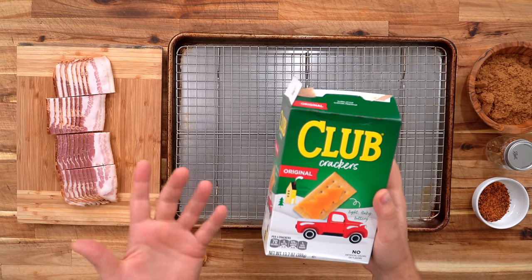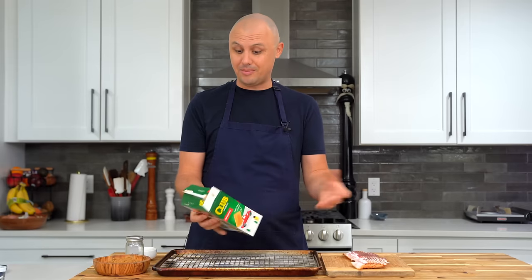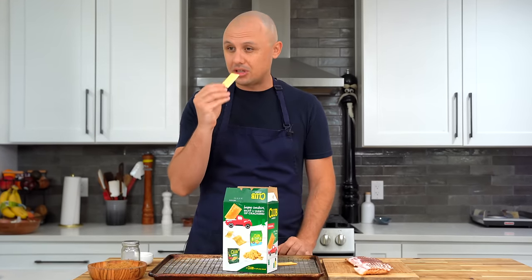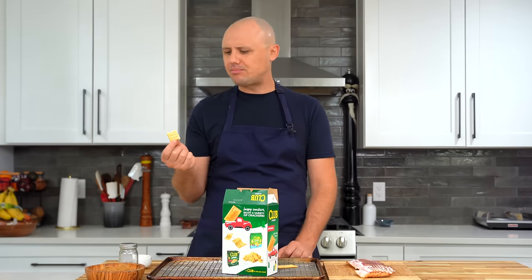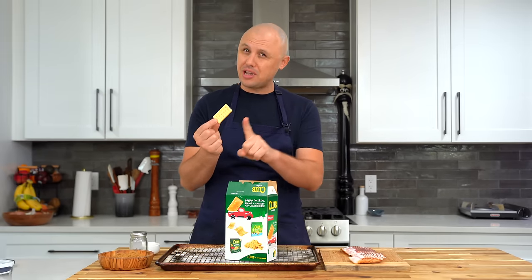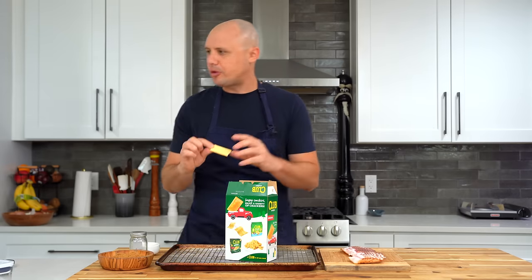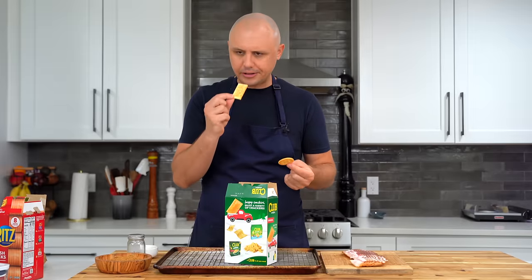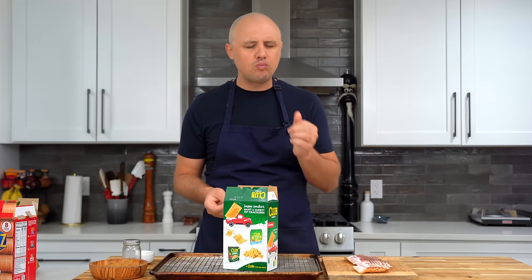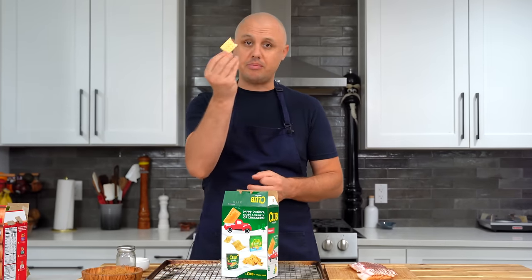I have never in my life tried a club cracker. Marcus, my cameraman, was telling me that's crazy. Looks good — it's just a cracker, dude. This is awesome, it's like a Ritz. Are they owned by the same company? Ritz are still a little bit better — a little flakier, a little more flavor — but these aren't bad. Let's lay out our crackers on a sheet pan lined with a rack, just like in the video. The bacon here, I went for a thinner slice as suggested. All I did was cut it four times, which perfectly fits these little club crackers.